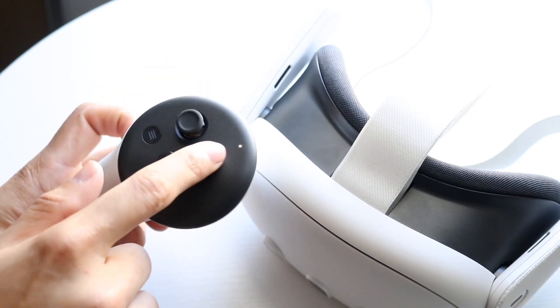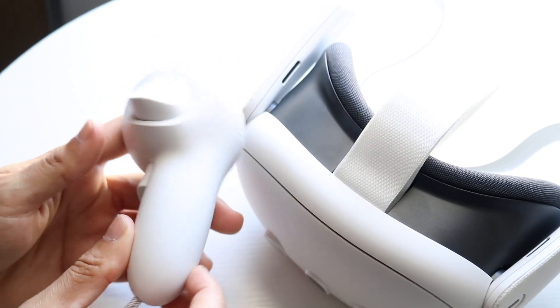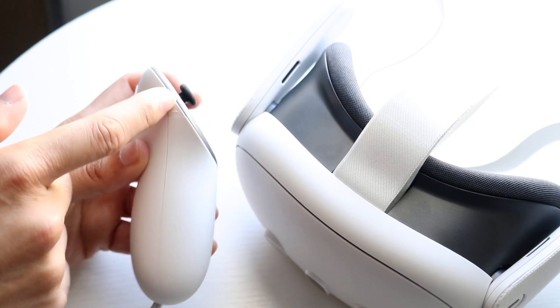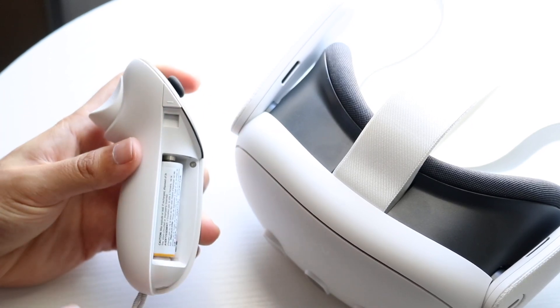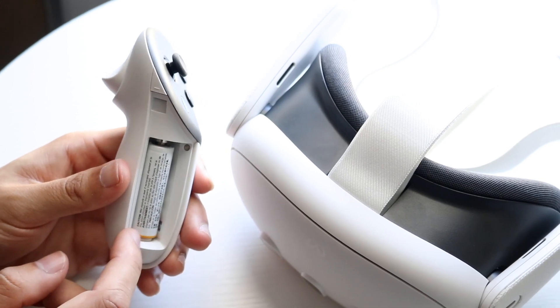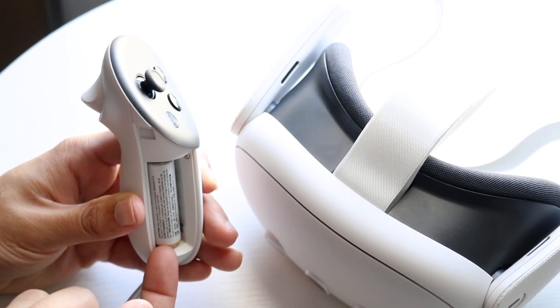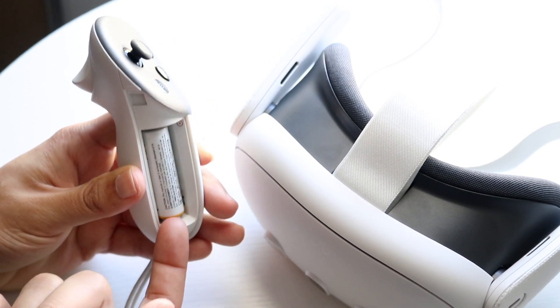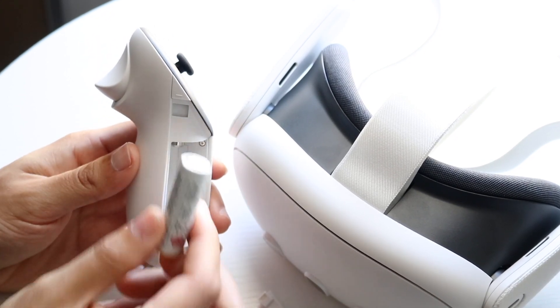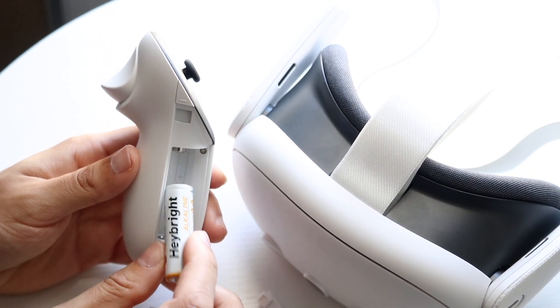But if that light isn't turning on, you might want to double check your batteries. Open up the battery compartment on the side — you can do that by clicking on this button right here and this little compartment will come down. Take a close look at the battery and make sure that it is charged, or that whatever battery type you have is a newer battery or has some battery life left in it.